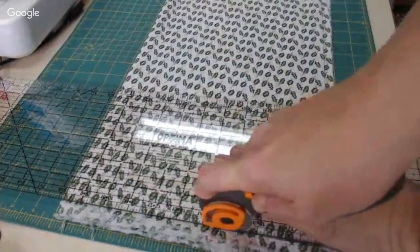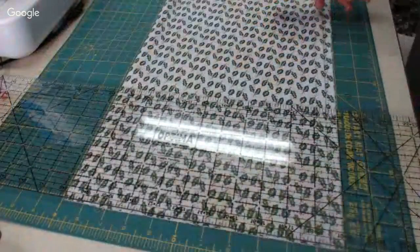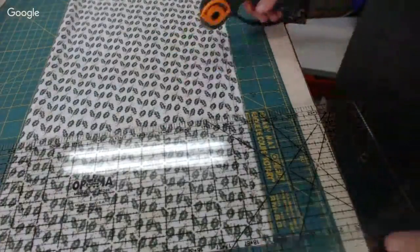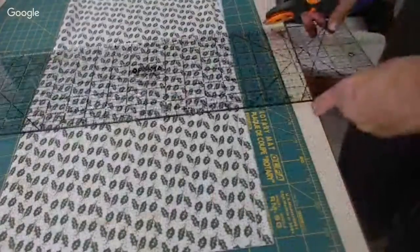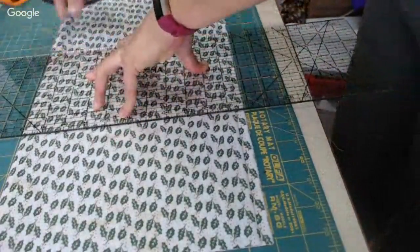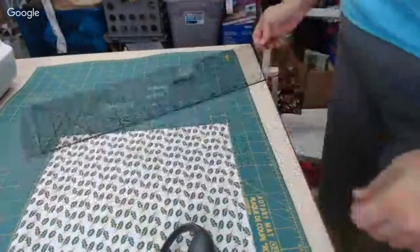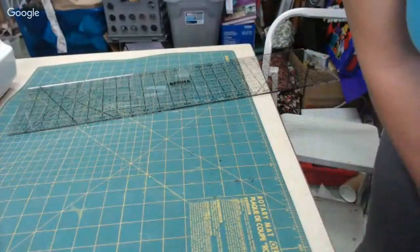I'm using this mat backwards because I'm too lazy to change it — I'm a lazy sewer. I need 12 inches here. There's my first piece. I'll also use a spray bottle if I need steam instead of a steam iron. There's my first piece — I'm just going to organize that in a safe spot. You could have this done by now if you weren't stuck listening to my commentary.